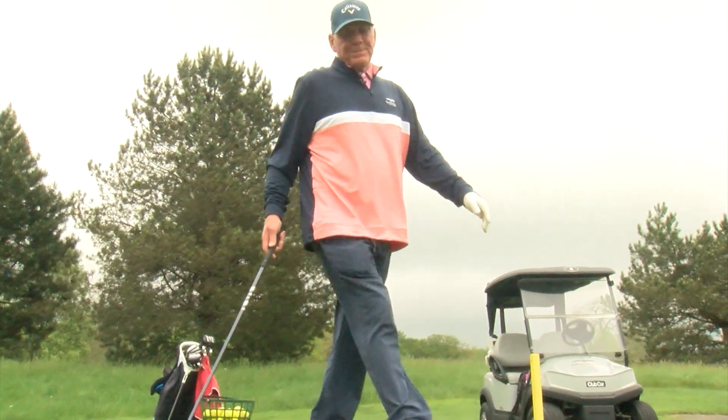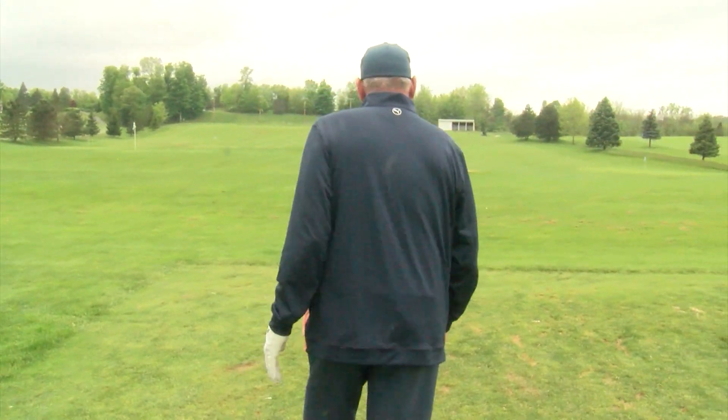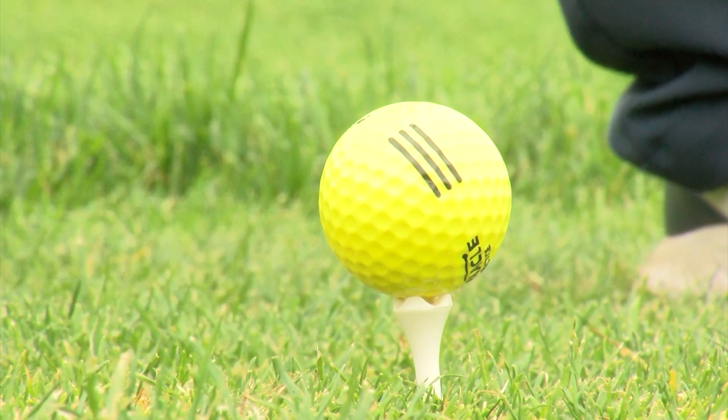We're going to go over pre-shot routine today. What I like to do is stand behind the ball. I pick out a target kind of in the middle of where I'm trying to go, because that way if you miss it one way or the other, you still have a little bit of leeway with it.